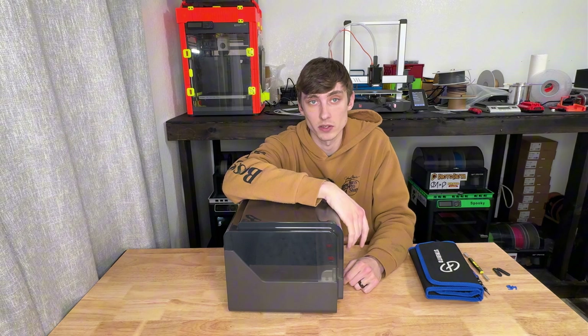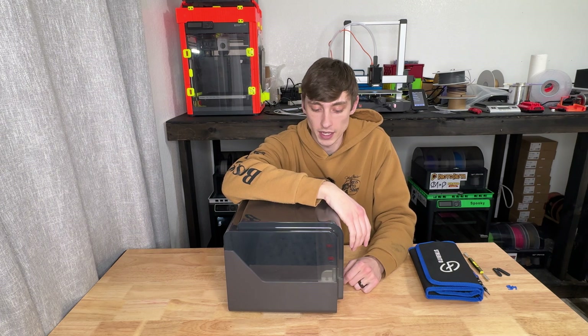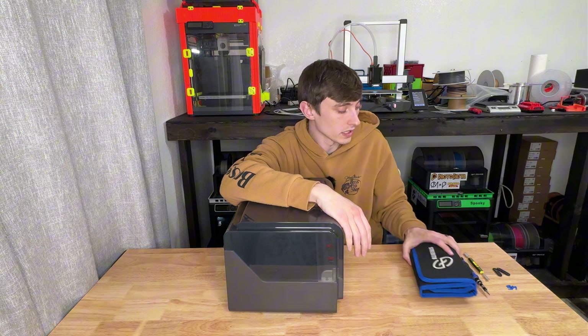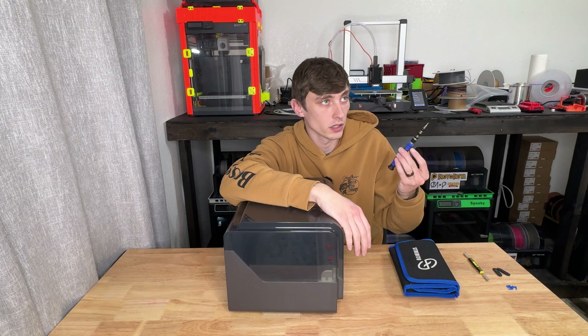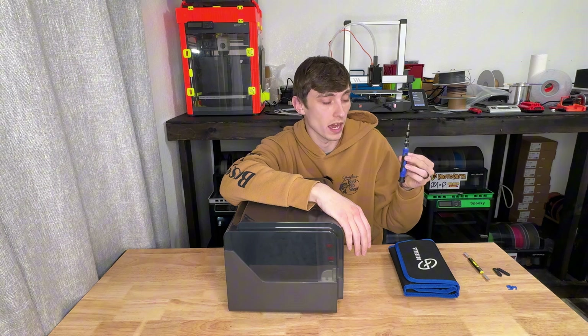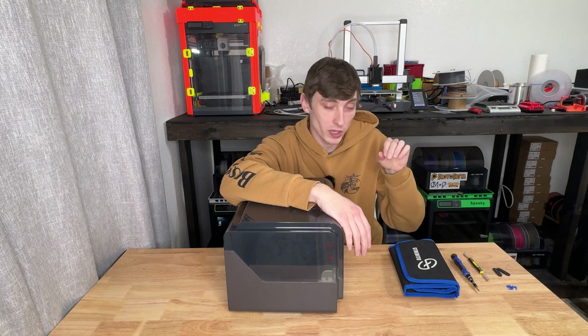But getting into this thing is kind of a pain. I read through the wiki earlier, and there's quite a bit of screws to take out, and hopefully we can get her all back together without any issues. You will need a 2.5 hex, 2 hex, and a 1.5 hex to do this.